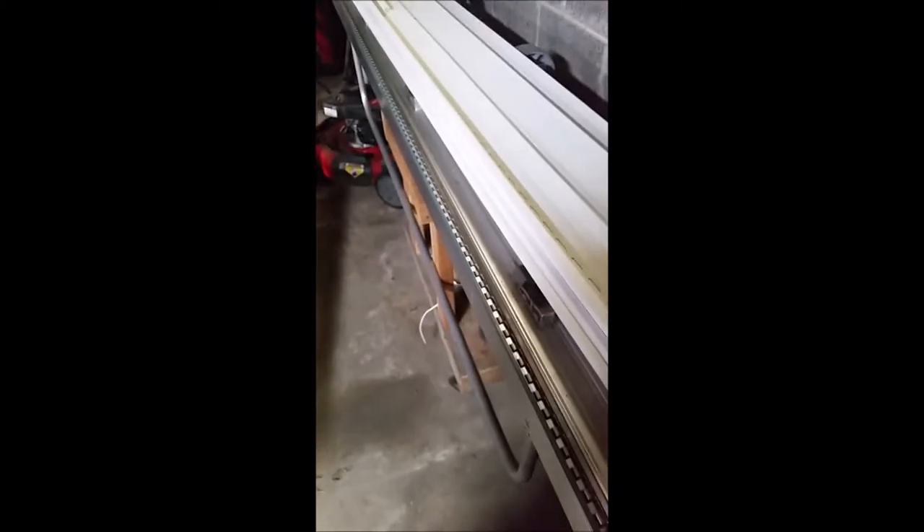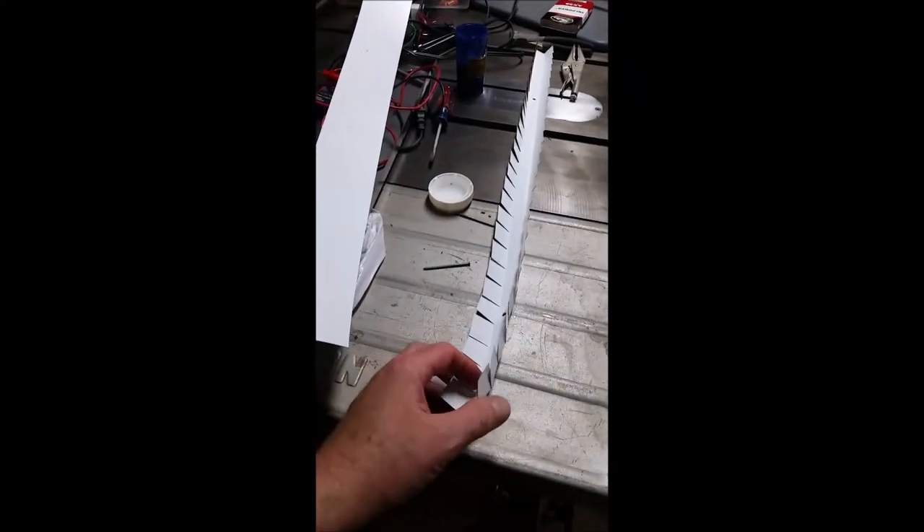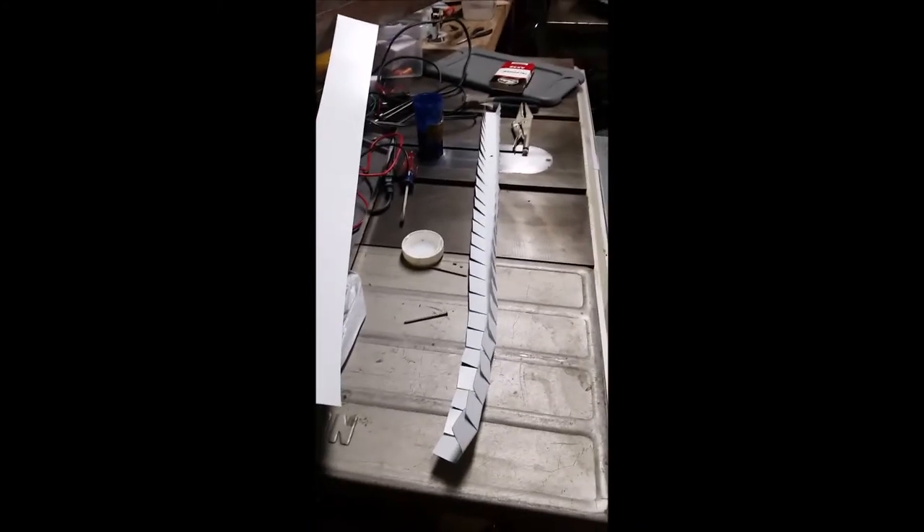I realize not everybody has a siding brake like I do. If you go on YouTube and look up bending sheet metal without a break, there are enough people who can guide you through how to do that without fancy tools. I've done it in the past with a couple pieces of wood — you can do it.